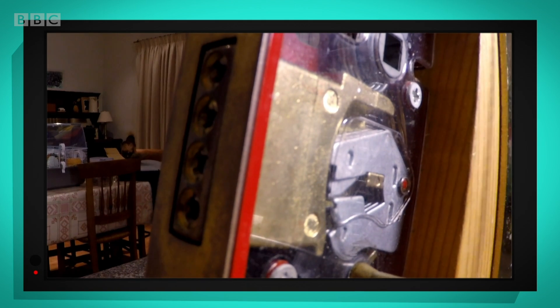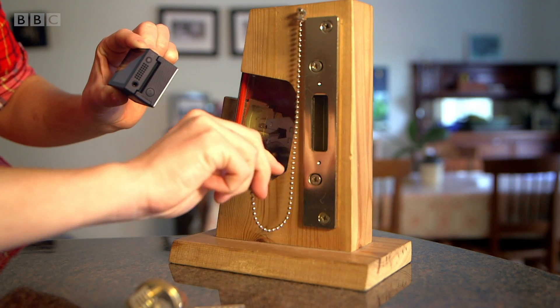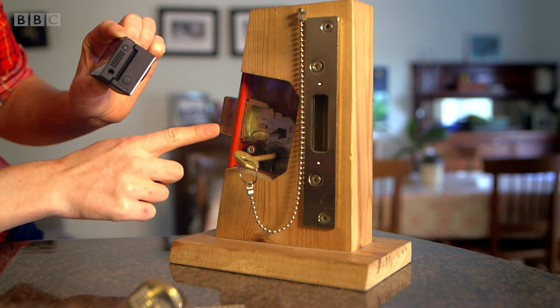this bit — the deadbolt — moves in and out. Can you see that? And it's the deadbolt that locks the door.